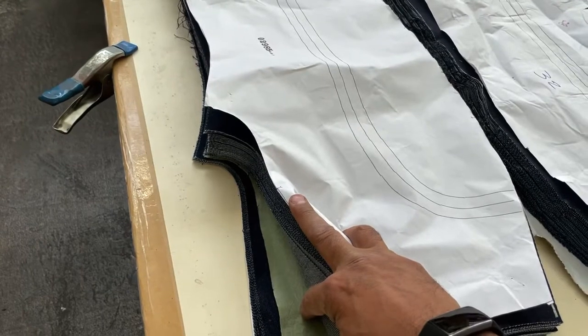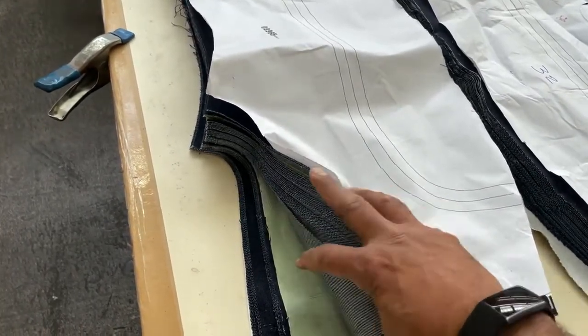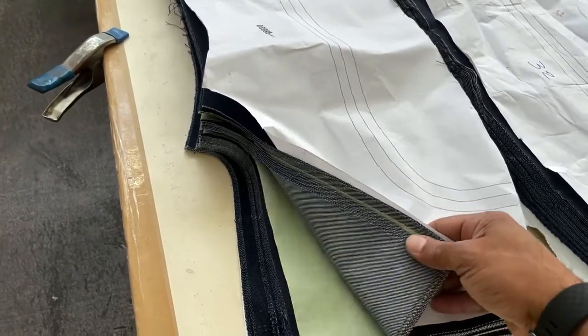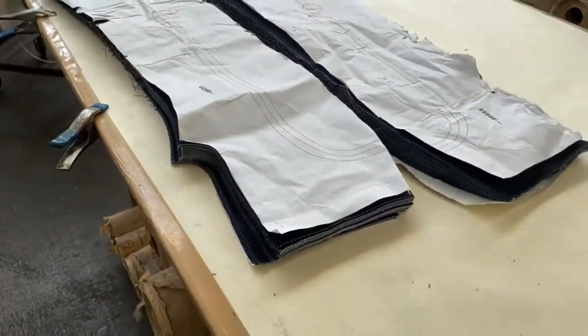They will lay down separating tissue, then grab the second roll and spread that one until it ends. More separating tissue, then the third, fourth, fifth, sixth. So there's a total of six shades in this bundle.